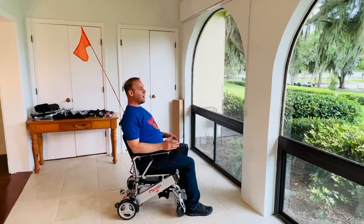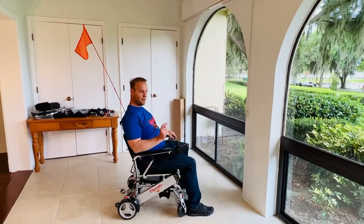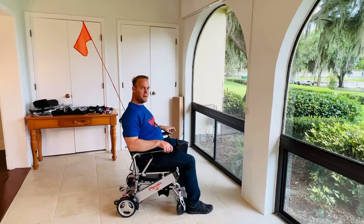You can see that even though I may be sitting in the chair, the safety flag is above me, letting other people know that I am here. Thank you for watching.